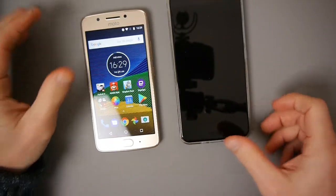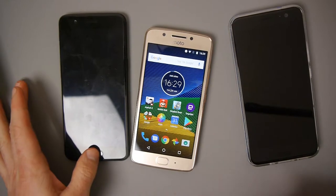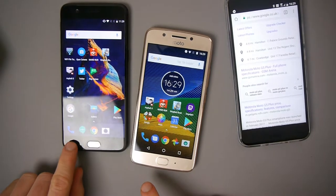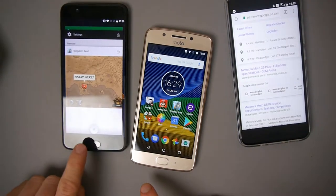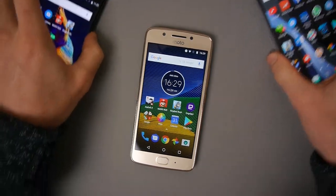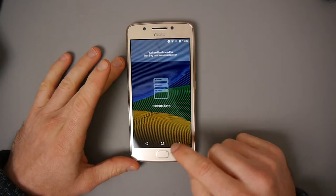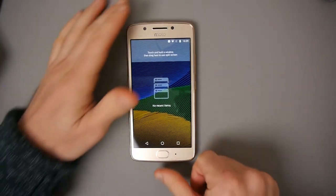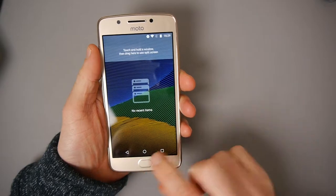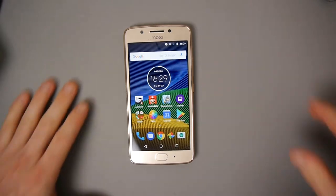Coming from phones like the HTC U11 and the OnePlus 5, they have buttons for going back at the bottom and the fingerprint button doubles as a home button. But that's not the case with this phone - the home button and back button are all on the screen itself. Because I'm used to using those phones, I have found myself using this fingerprint area to go home and it doesn't work - but that's just because I've been using that phone, so I apologize if I do that through this video.